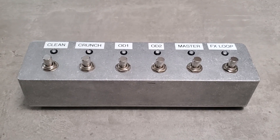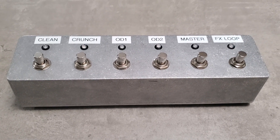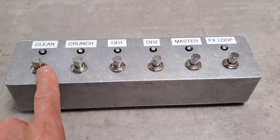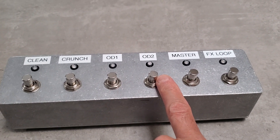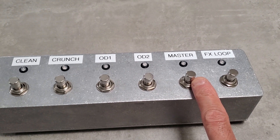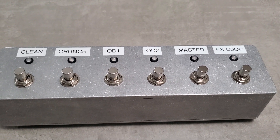The foot switch is a pretty simple design — six momentary push buttons with six LEDs. The colors are predefined: clean is always green, crunch is always red, OD 1 is always green, OD 2 is always red, master select can be green or red depending on whether it's master 1 or 2, and the effects loop is green when active.